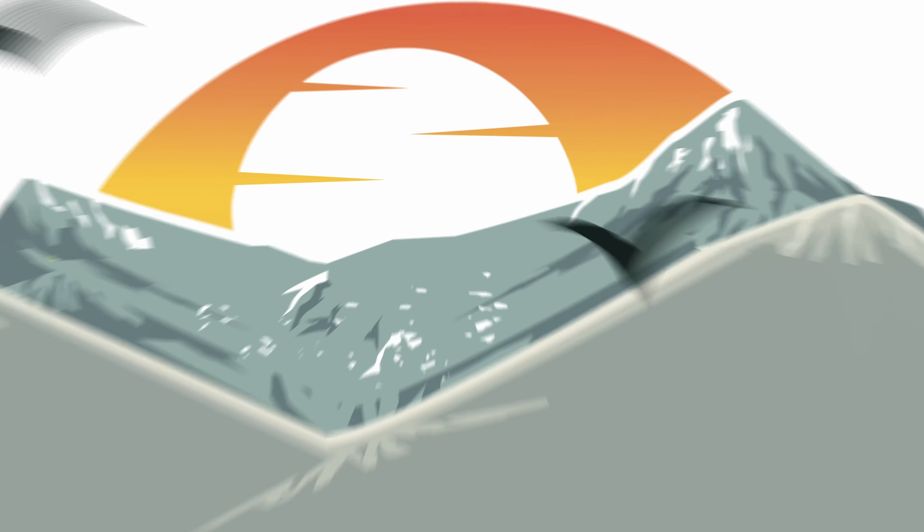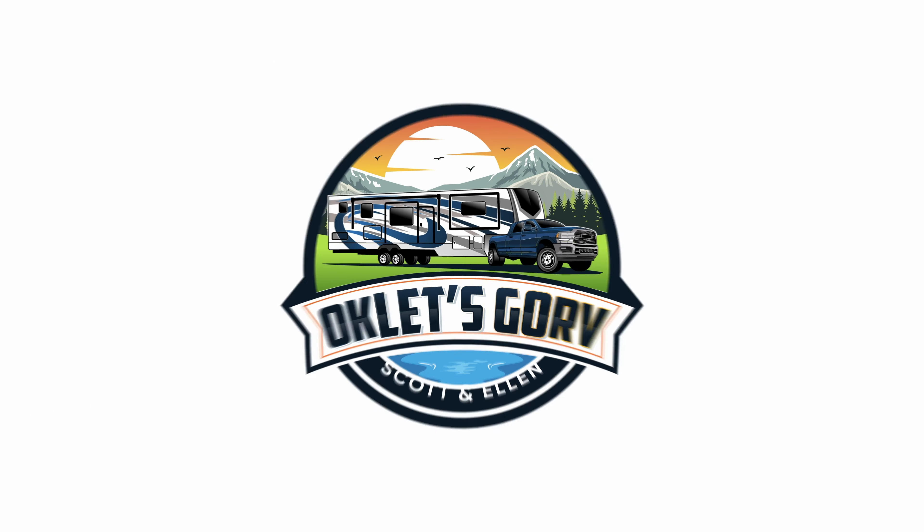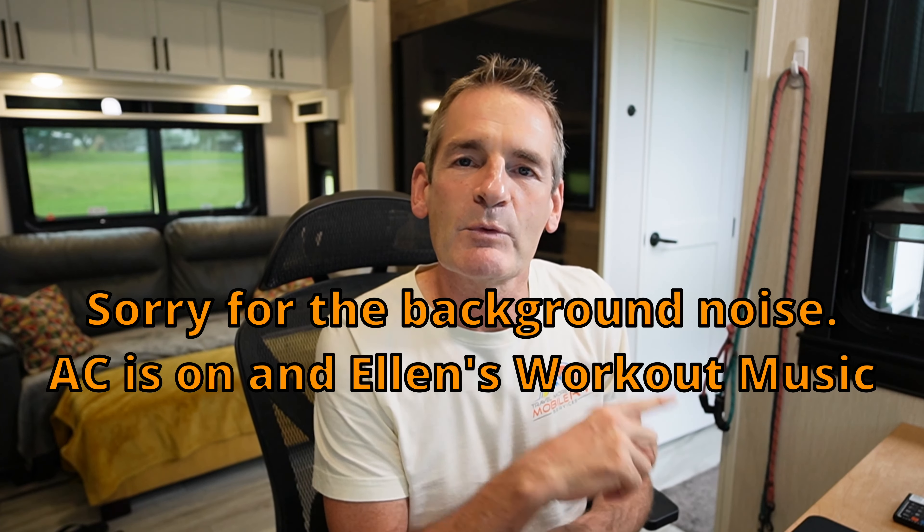Our wheel and weight saga continues. This is just a quick update video to talk about our ongoing wheel and weight issues. We went out and got the truck re-weighed. I'll show you a little bit of that and then go into the number analysis. And I got some news about Bore Wheel as well.